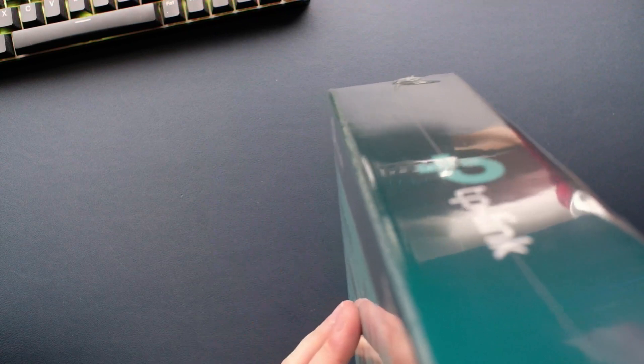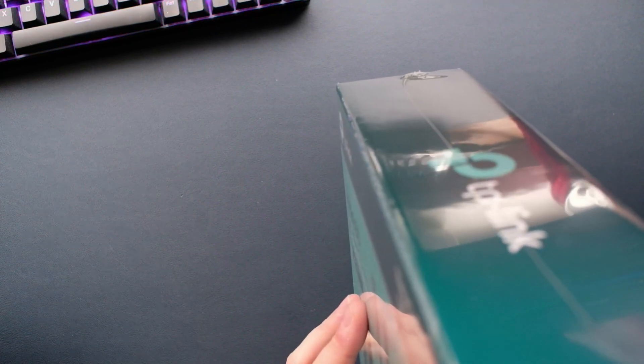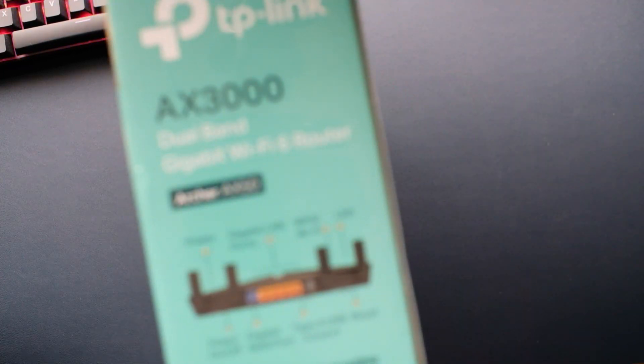The rest of the box is just the standard stuff — easy setup and use, package contents, which is the router itself, power adapter, RJ45 cable, and quick installation guide. Let's get this open and have a look inside.